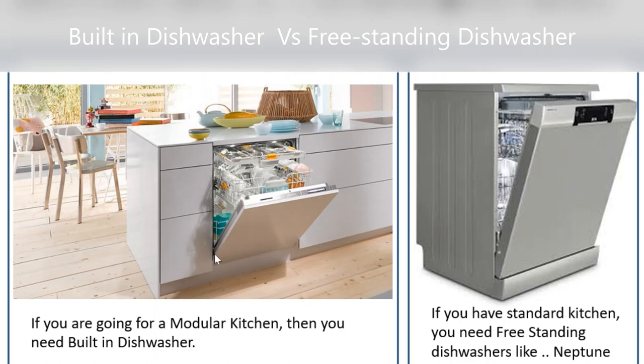If you are planning a brand new modular kitchen and you are in the design phase, then you can go for a built-in dishwasher and ask your kitchen interior designer to make a space for it. For a freestanding dishwasher, if you already have a kitchen and are planning to buy a dishwasher, then definitely the freestanding dishwasher is a good option for you.